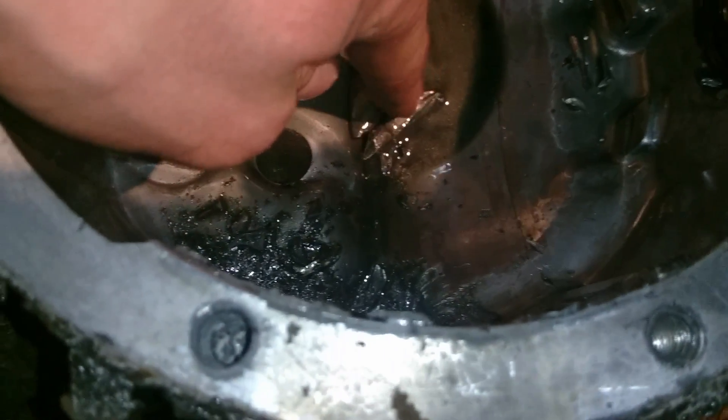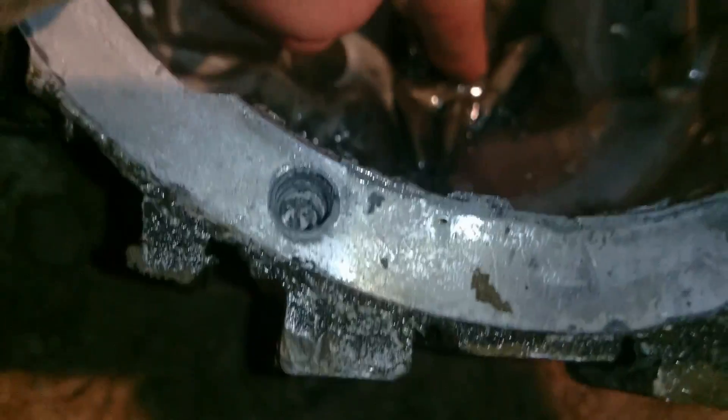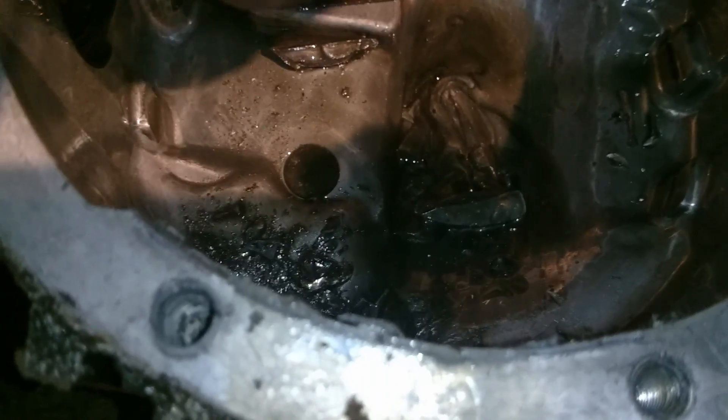It's all metal shavings. There's lots more where that came from. Look at all this. See all those gears? There's nice gears.